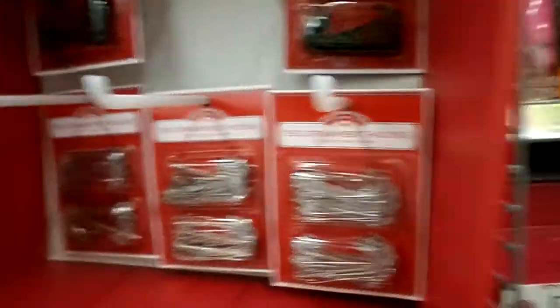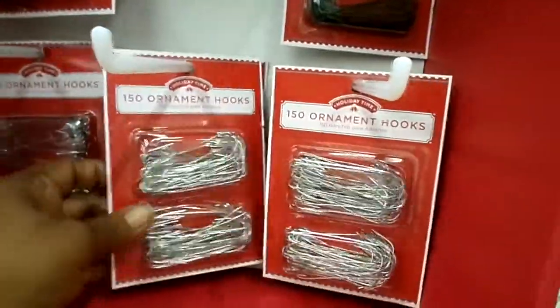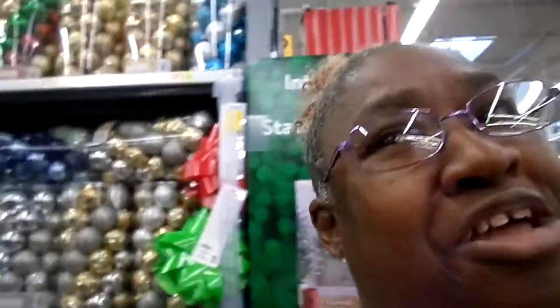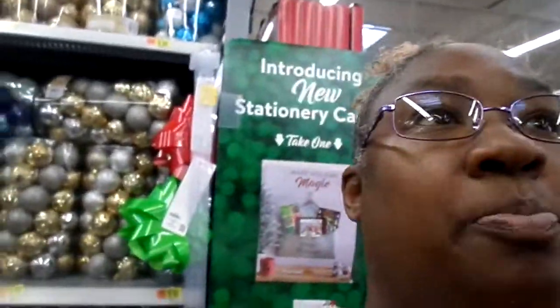Y'all hold on. See? These right here are ornaments. No, that's mine — we got that from the house. Here they go right here. All right, look. That goes back in that blue bag. Y'all, help her sister out.